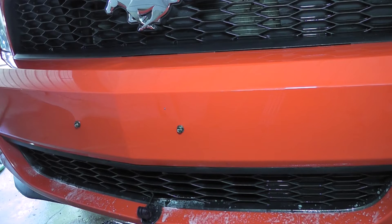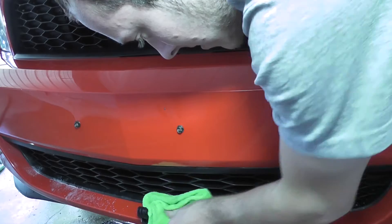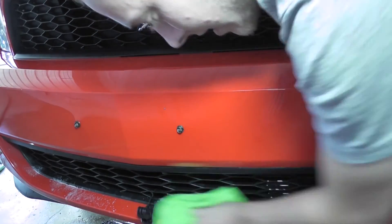My air dam is still hanging off — I need to get that fixed, I'll fix it myself. So right now we're just kind of wiping down, still just kind of trying to buff out all these bugs. I hope I didn't ruin the sticky stuff on the GoPro mount — that would be bad.